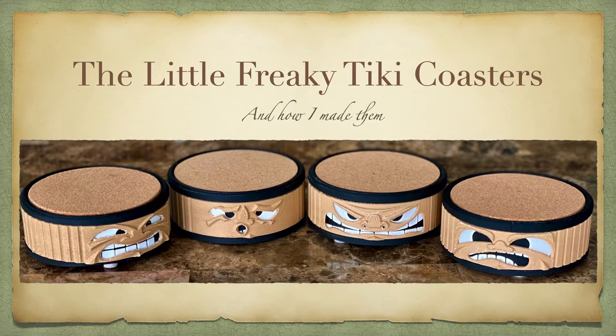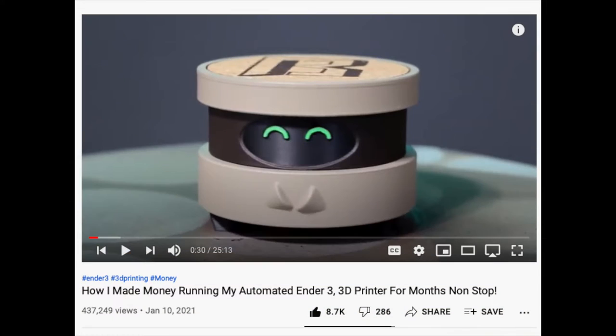I wanted to make some tiki coasters for my backyard tiki bar. Here's what I came up with. I got the idea from this guy — his channel is WatchItPrint.